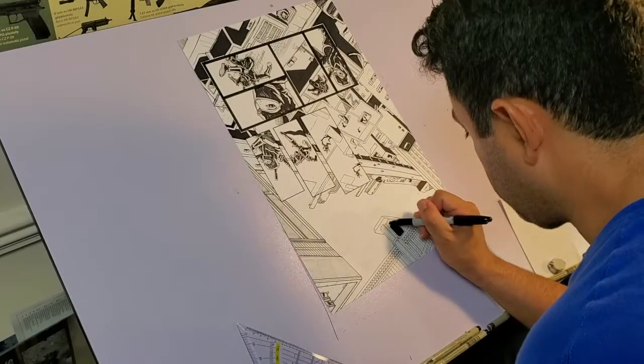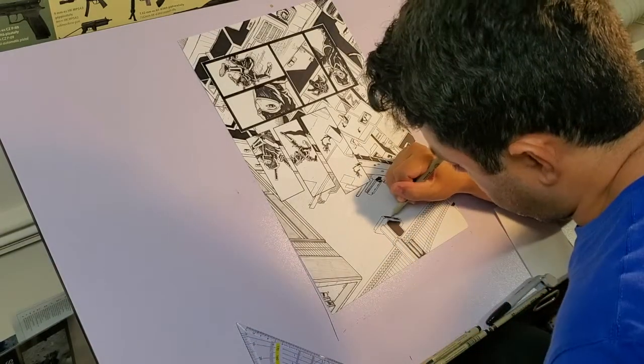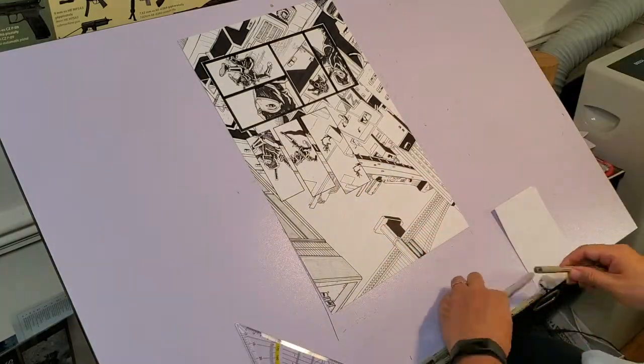As I mentioned before, this is a passion project of mine since I first came up with the concept around 2002. I'm not joking — this has been 20 years in the making.